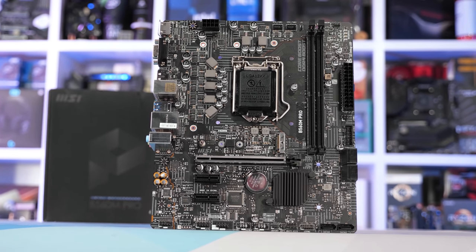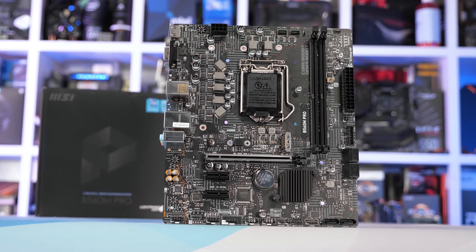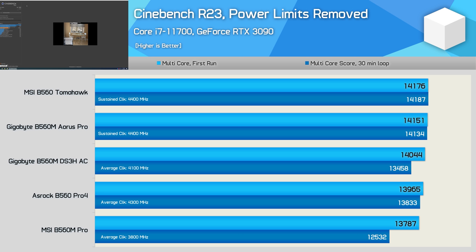It certainly wasn't a good board, but it technically worked. For example, it could run the Core i7-11700 comfortably at the TDP spec, but with the power limits removed, the board would thermal throttle. A disappointing discovery for sure, but it's also one of the cheapest B560 boards, so probably not a huge surprise.